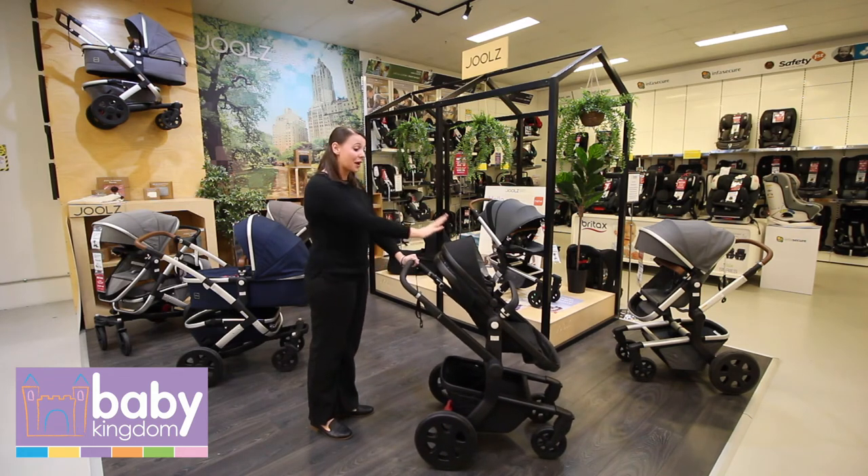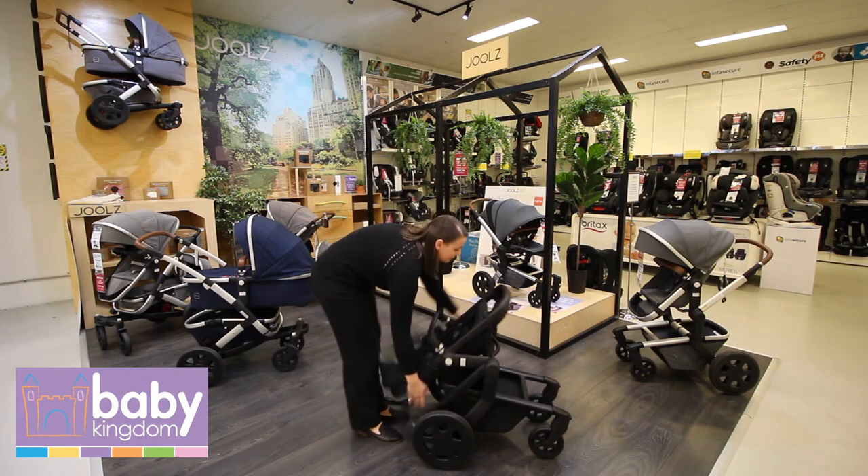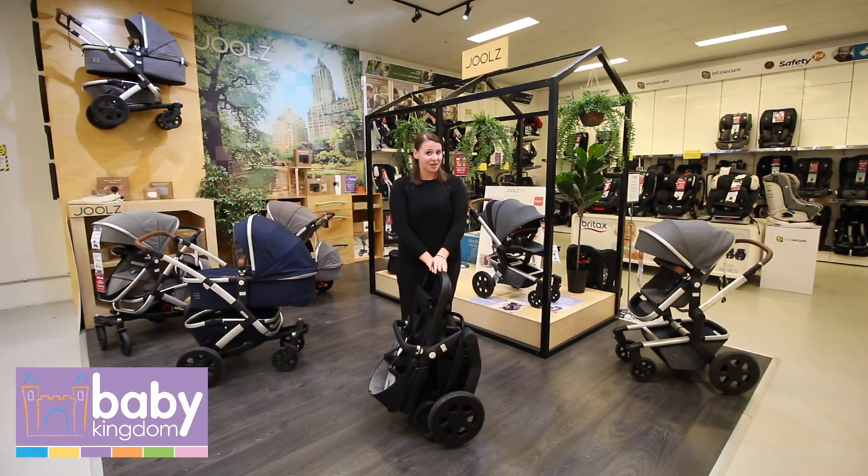You can fold the pram with the seat on in the outward-facing position. It folds in the exact same way — push in and pull that — and it's still very compact with the chair on.